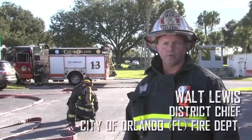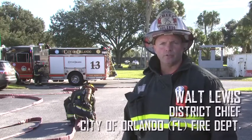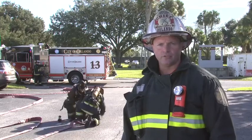Hi everybody. I'm Walt Lewis, and we're here for another Fire Engineering Training Minutes. Today we're talking about deploying our 2.5 attack line, and with America's Fire Service having minimal staffing, another option for us to use.